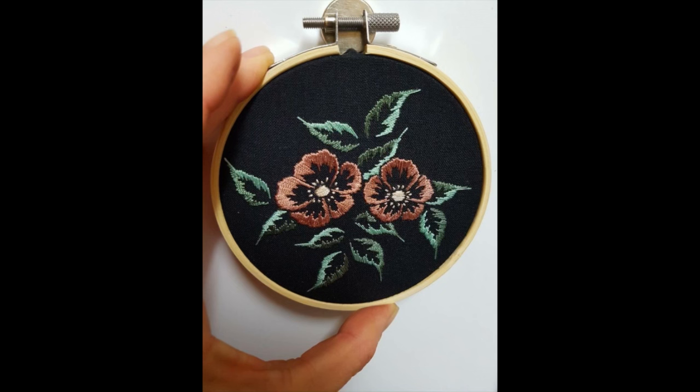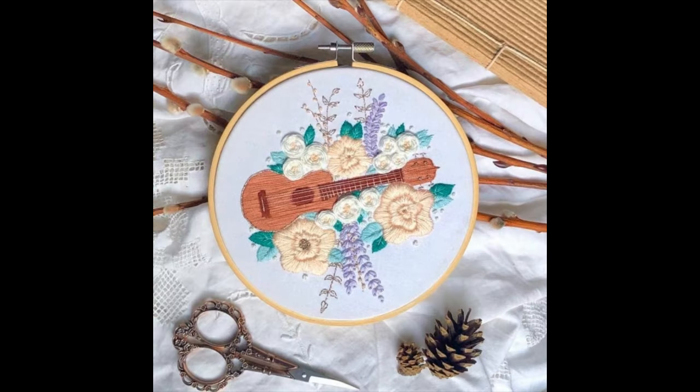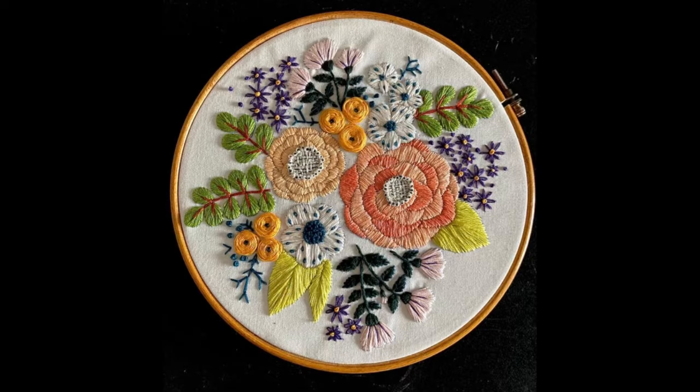Now let's talk about where you can use these embroidery patterns. The answer is simple: you can use these beautiful patterns for making your dresses, as an all-over floral heavy embroidery on your dress, for designing your shirts and t-shirts, and even for designing dresses for your baby girls.